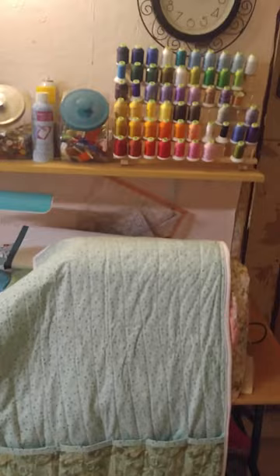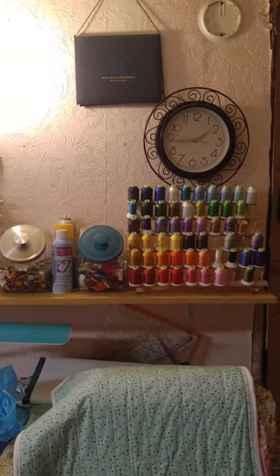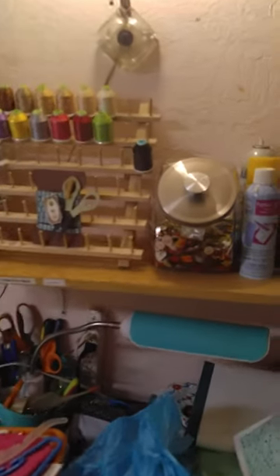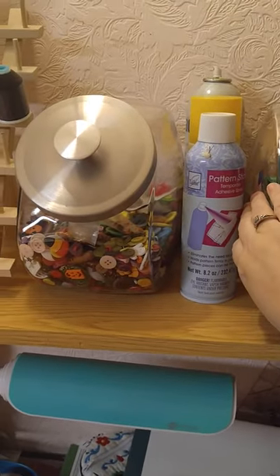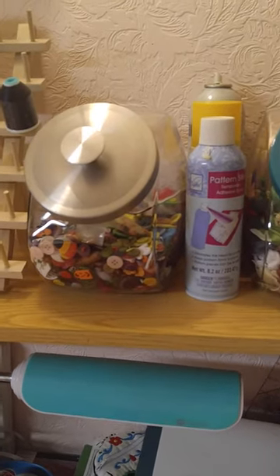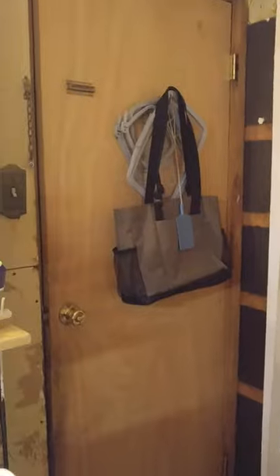Up top I keep all my embroidery thread. The clock needs a battery, so don't mind that, and I have room to grow there. I bought these little candy dishes — this one is full of buttons and this one is full of DMC embroidery thread, which is different from the embroidery machine thread. And I have my little Stampin' Up bag and my embroidery hooks on the back of my door.